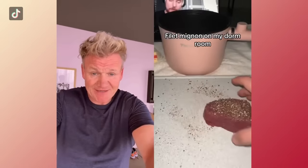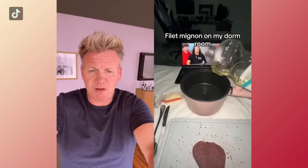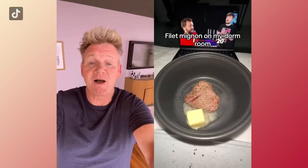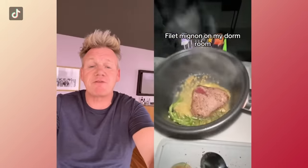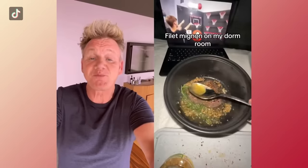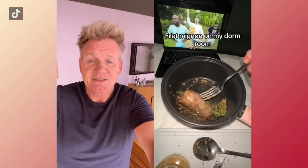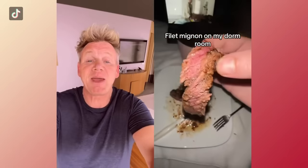A filet mignon in my dorm. Kid, what happened to the $3 ramen? We've been upgraded to a five-star steak. Magical little crock pot there. Basting — beautifully done. Butter. Oh my God, this kid knows what they're doing. Rosemary. What a refreshing smell of rosemary coming from your dorm, rather than those weeds coming from Portland. That looked beautiful. Turn it, baste. Dude, this is impressive. Take it out now and rest it. Don't slice it too early, let it rest first. Baste it with the resting juices. Well done. And it's pink — bravo.